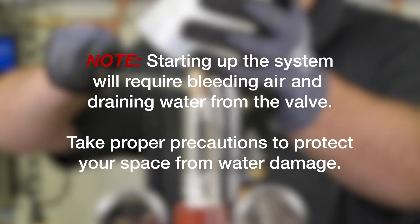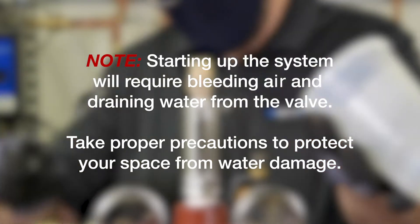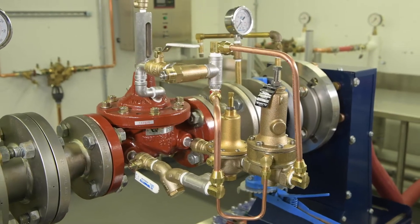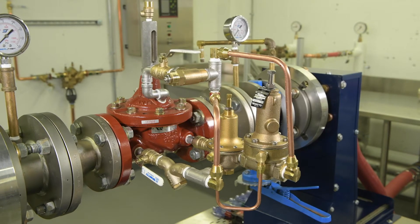This procedure will require the bleeding of water from the valve. Take proper precautions to protect your space from water damage. A pressure-reducing, pressure-sustaining automatic control valve is designed to simultaneously maintain a reduced system pressure while also maintaining a set upstream pressure.